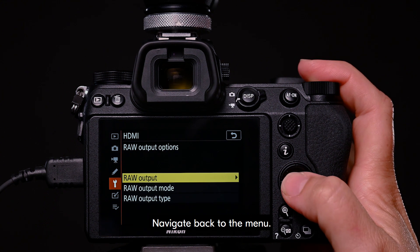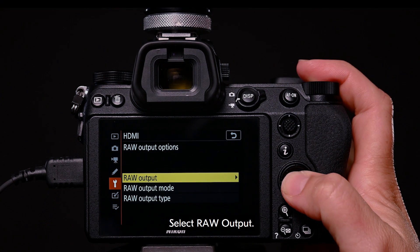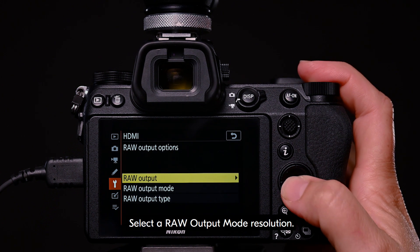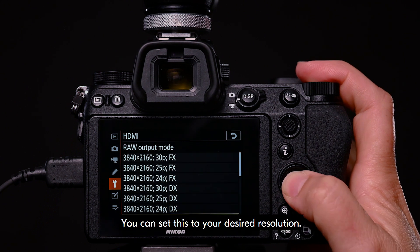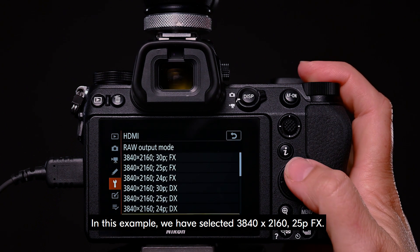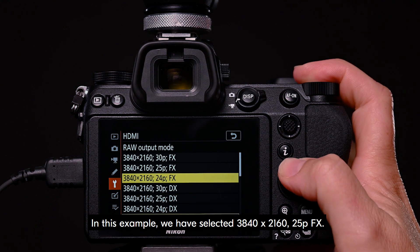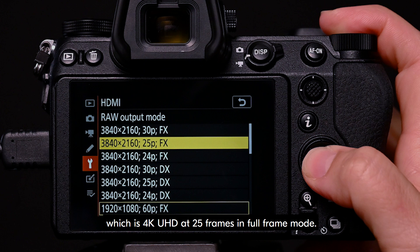Navigate back to the menu and select raw output. This needs to be set to enable. Select a raw output mode resolution. You can set this to your desired resolution. In this example, we have selected 3840 by 2160 25PFX, which is 4K UHD at 25 frames in full frame mode.